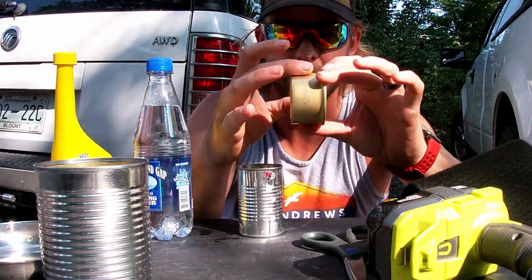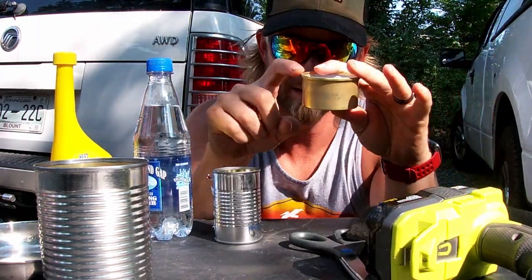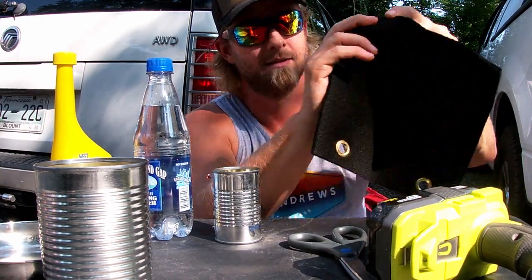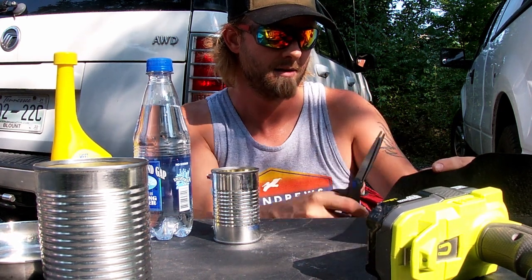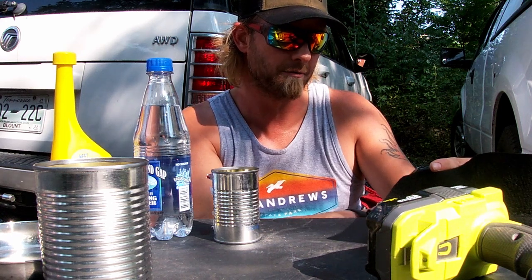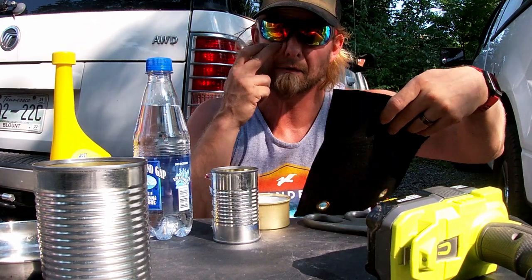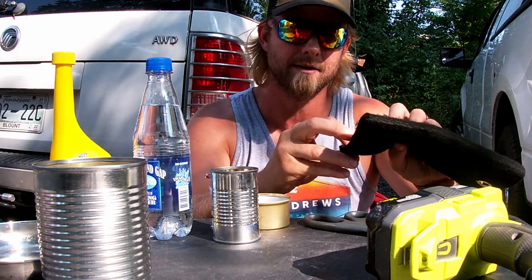Right here. I need the carbon fabric to be this tall, so I'm gonna lay it right there and make a mark. I want it to be a little bit below the rim. Alright, so I got my mark.